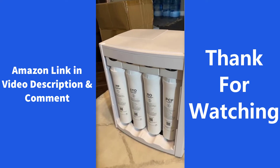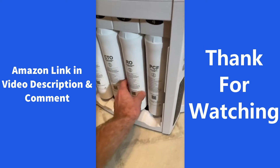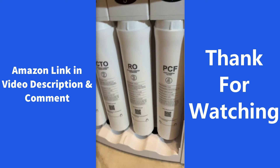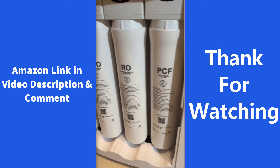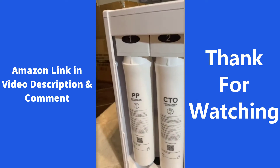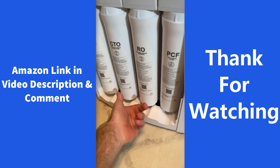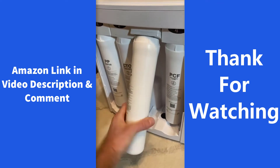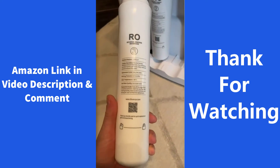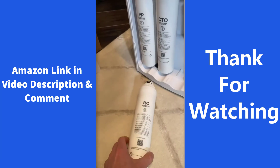Changing the filters out is relatively straightforward. They all need to be switched out within one to two years. The RO membrane filter is every two years. The PCF filter is every year. The CTO filter is every year. And the polypropylene filter is every year. To change out a filter, you simply place your finger down here, pull it forward, turn it, and it comes out. There's even a QR code on there — you can scan that with your phone to find out where to buy the filters.